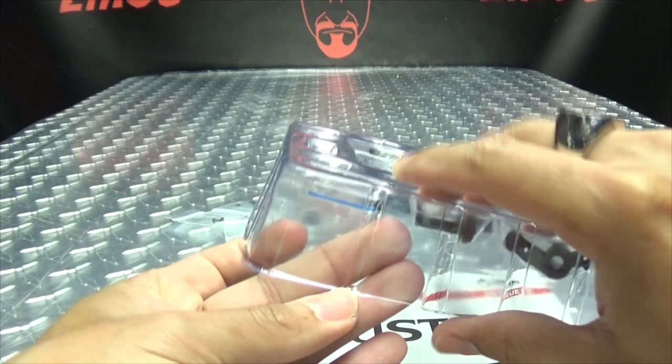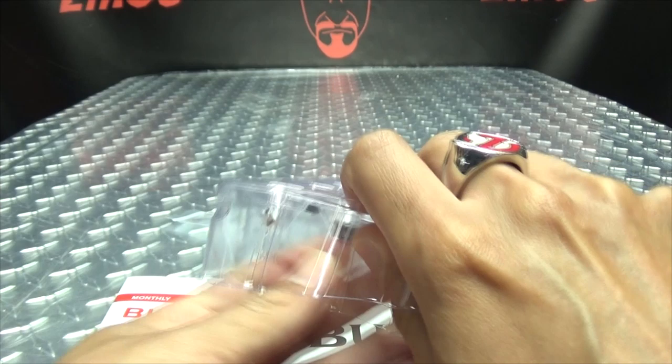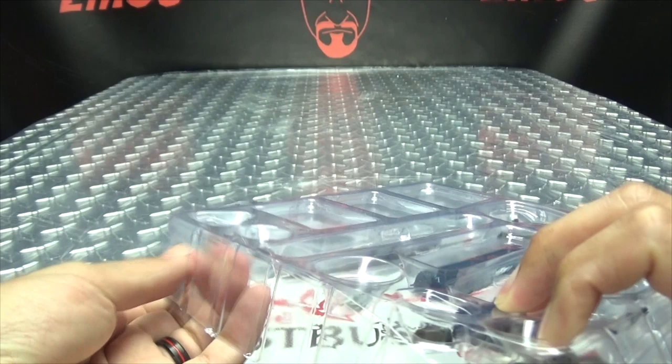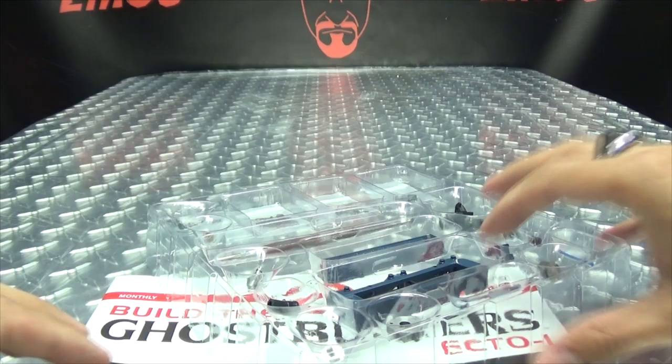This is going to be an intricate one. I can't even get the bubble pack open — oh there are so many little parts that are going to go flying everywhere. Easy, easy, easy... we did it! Okay, let's get our instructions open — we are here.